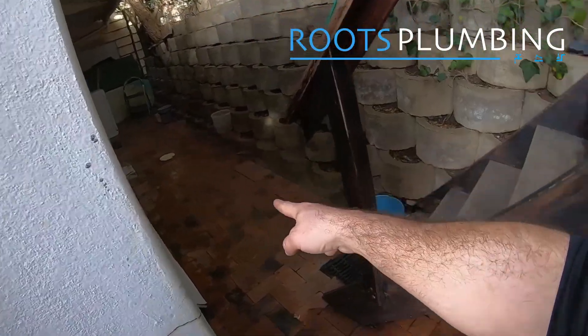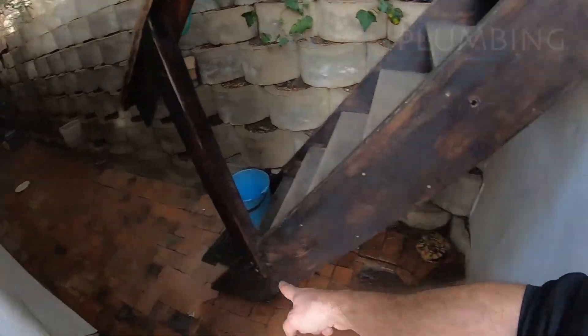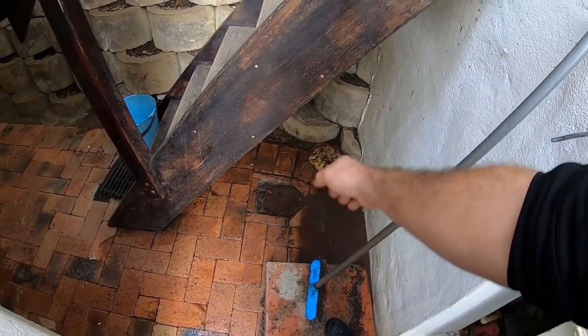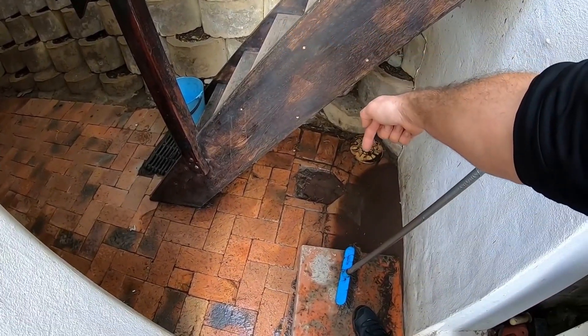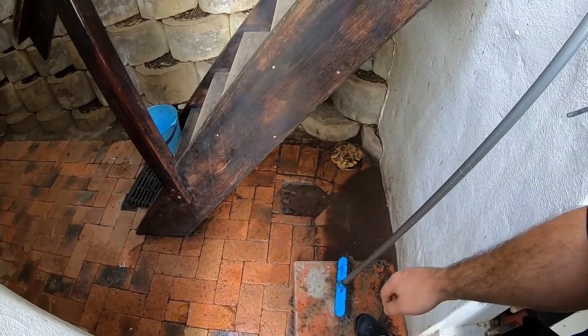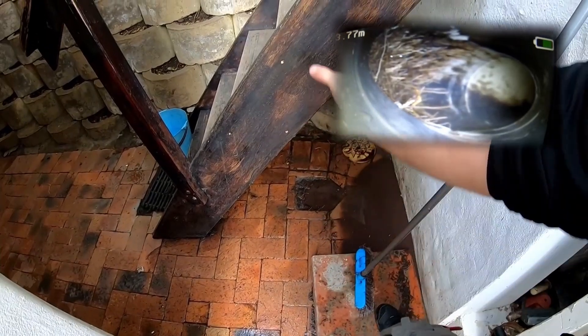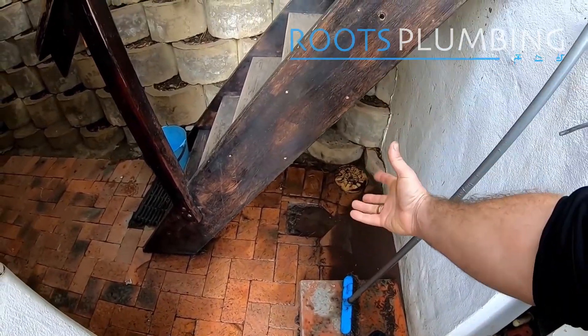Once I was done clearing this side of the line — which was full, full, full — the water was not moving anywhere. I started working on this area. We have about a metre, maybe a metre and a half of pipe going down into the junction where the line turns the corner, and it is a nice open hole. Then there are packed roots in this standpipe that should be open for rodding, which is very good.